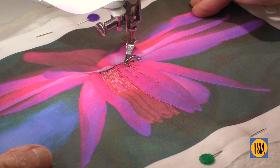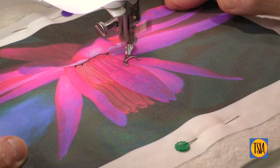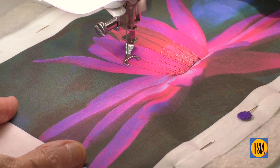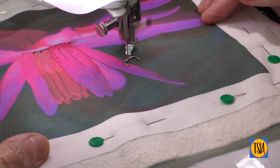In creating this thread painting, I decided to deviate from my favorite zigzag stitch and work this one entirely with free motion straight stitch. This is a viable option to try, especially with a flower such as the water lily with its elegant elongated petals.